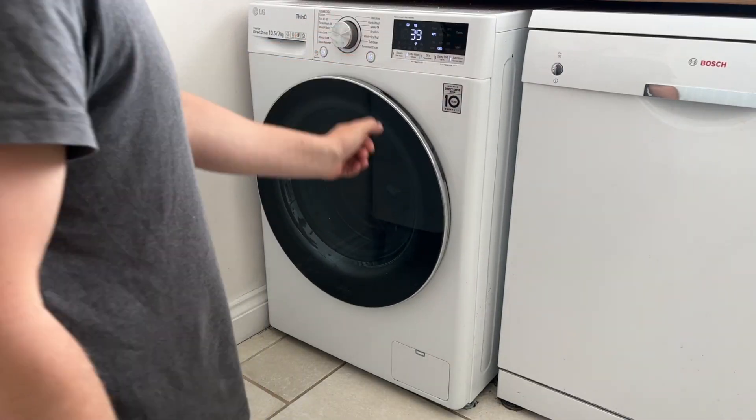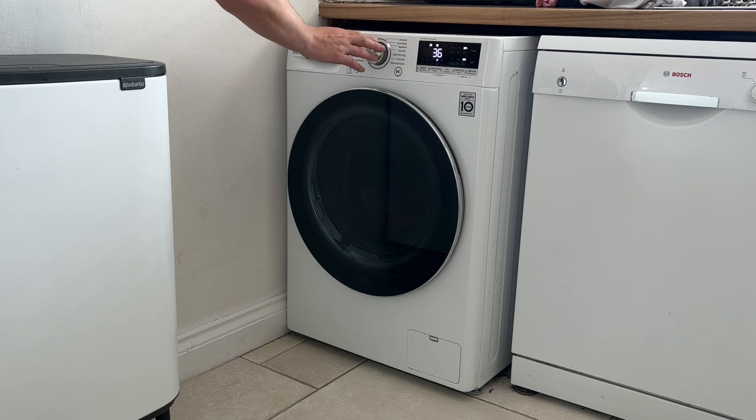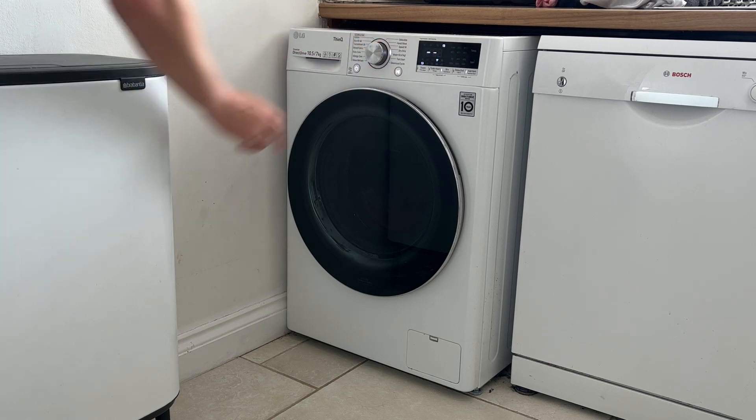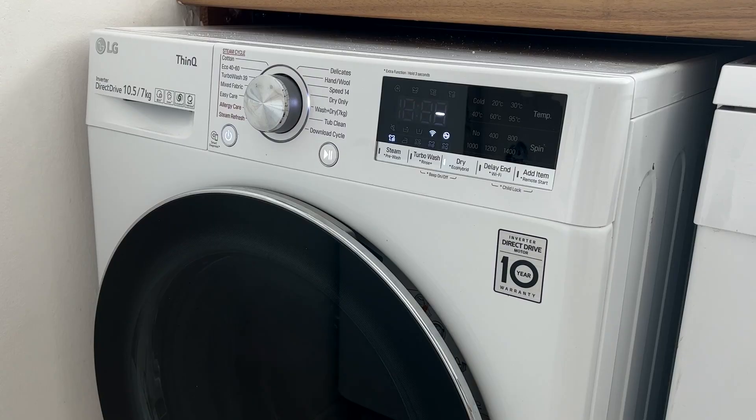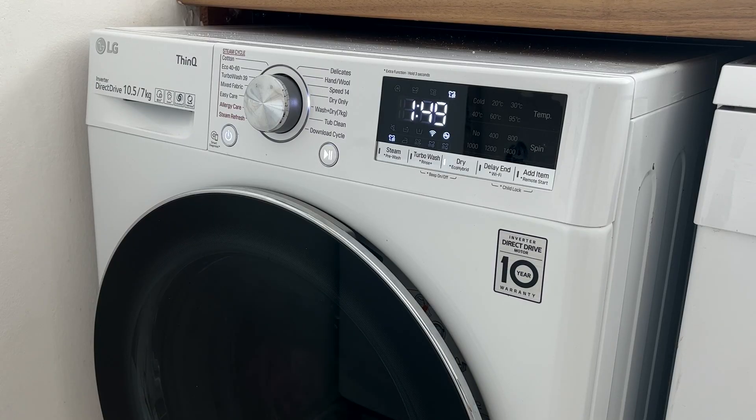I begin by putting a load of washing on. Once the cycle's finished, I then put it on to dry. The dryer I'm using is an LG washer dryer combo. It uses a moisture sensor to determine how long the clothes will have to dry. It says 1 hour 49 but it ends up being 2 hours long.